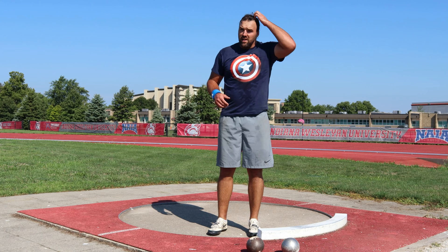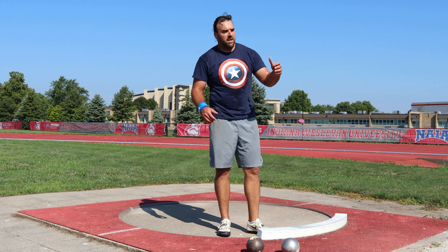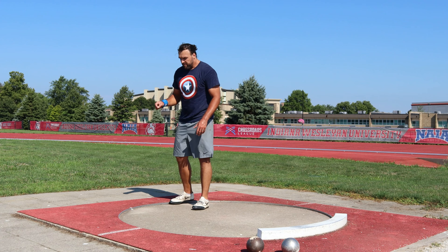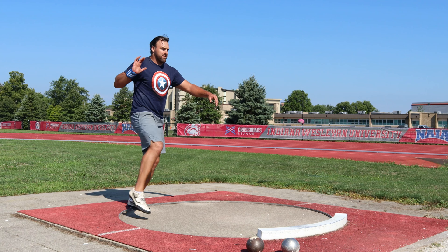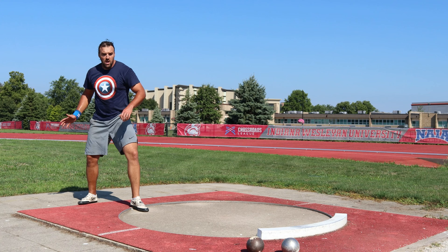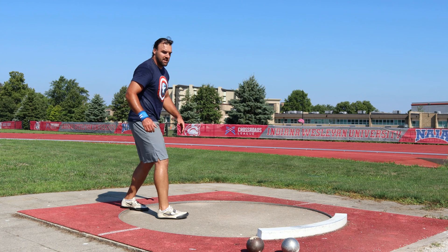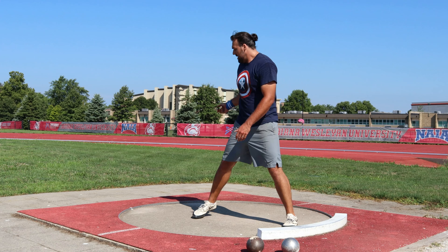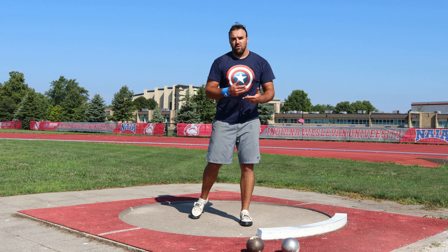Now we're going to move on to the actual full turn. This is what you'll do when you compete and will ultimately make you throw the farthest. One difference between the full turn and the other drills is that on the walking half turn and one step, I'm asking you to step in and be patient with the landing. But when you do the full turn, as this right leg comes around, we want the left leg to come off. There's going to be a period of airtime — what I call switching of the hips. You'll turn out of the back, switch the hips as you come into the middle, and then execute your final positions.